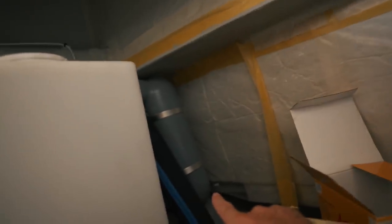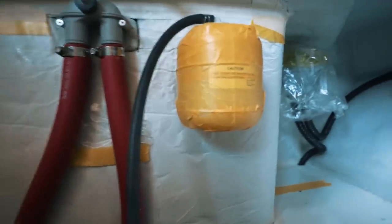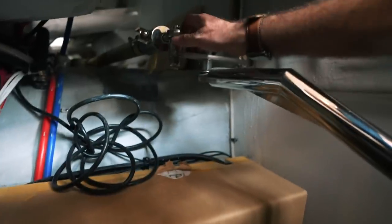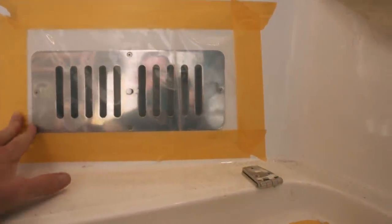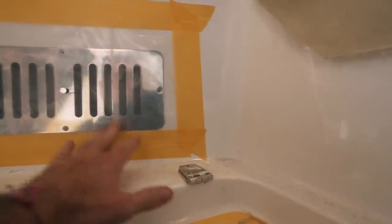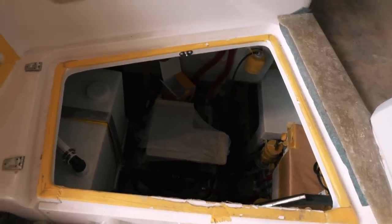Engine components: we have the exhaust muffler, the engine here. This step is here to take your weight. We've got the header tank for the fresh water steering system - not fully tightened yet. Down here we have more tankage. It's quite dark but there's lots to see. We have the engine bay vent and everything is accessible. This is all obviously covered so it doesn't get damaged.